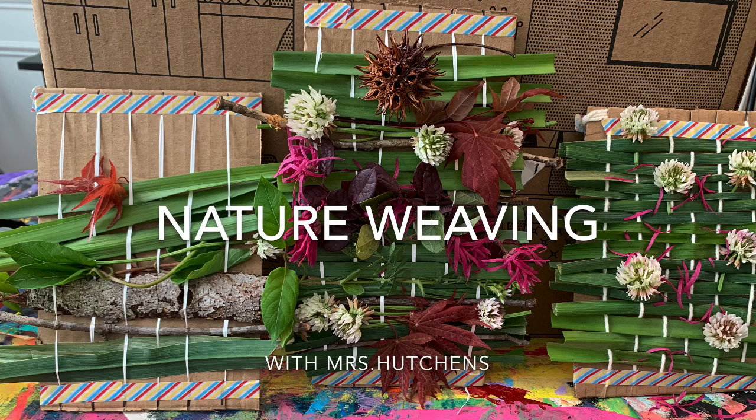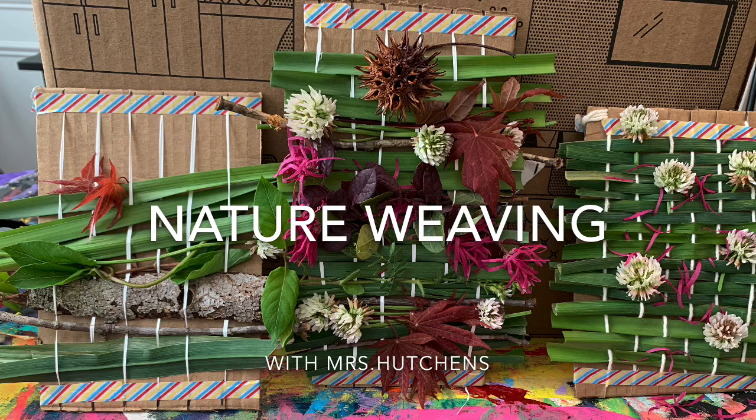Welcome back to the at home adventures of making art with Mrs. Hutchins. Today we're gonna make a nature weaving.